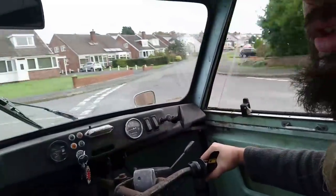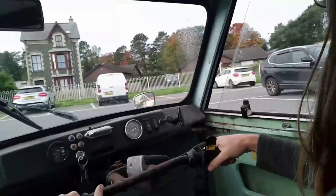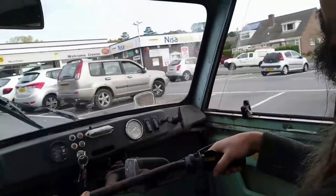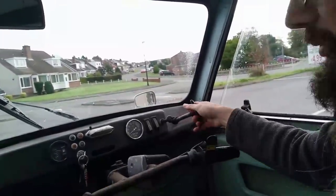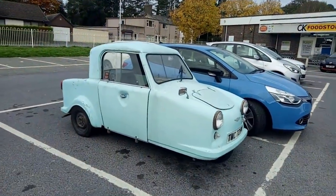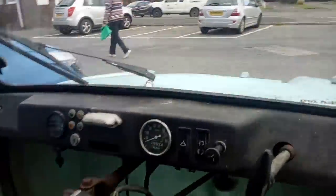We have successfully made it to the post office. And there we are at the post office. Shopping is the next trip. Look at those miles, they keep clocking up. Shopping achieved — M&S, not co-op. And now we can go home, woohoo!